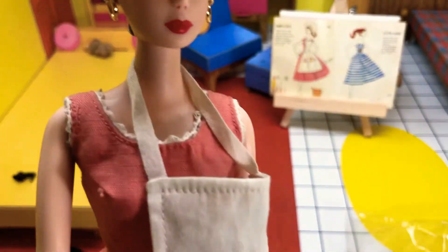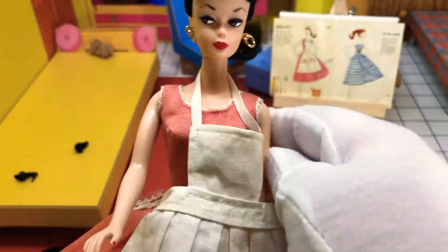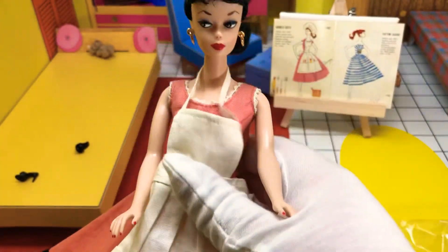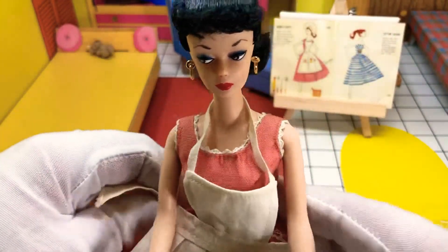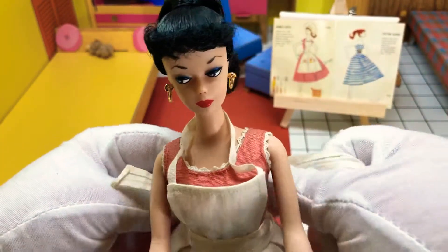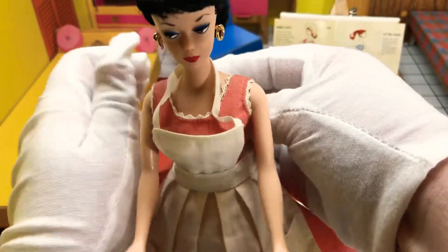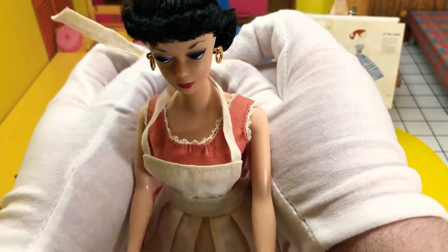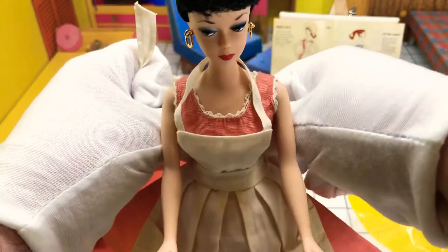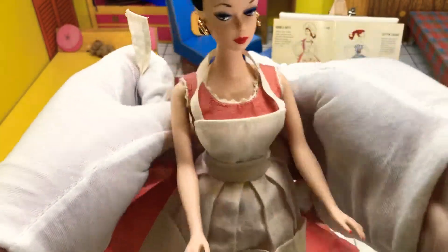My cat's pawing me off camera to pet her - yes, she's special. So we're going to kind of raise the apron up a little bit when I tie it on. I don't want it to clamp down the dress; I want it to have a proper shape. That looks pretty good.